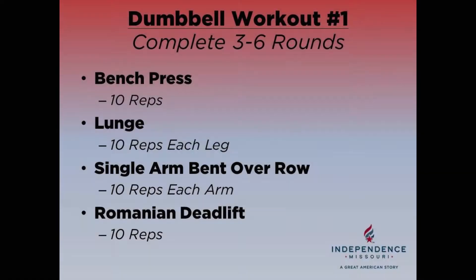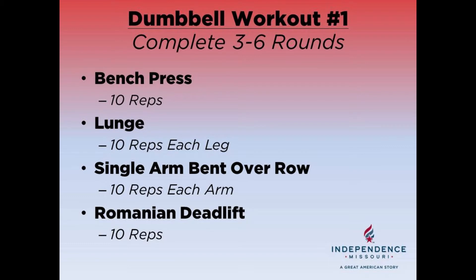This is what today's workout will look like. You're going to complete three to six rounds of this circuit. The exercises are the bench press, the lunge, single arm bent over rows, and Romanian deadlifts.